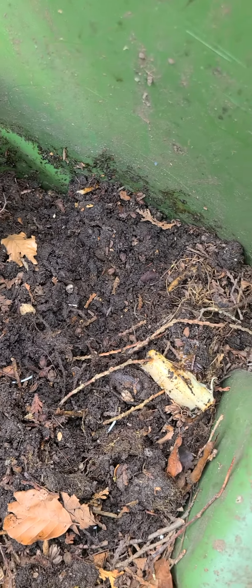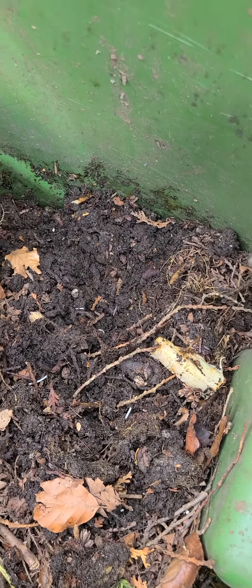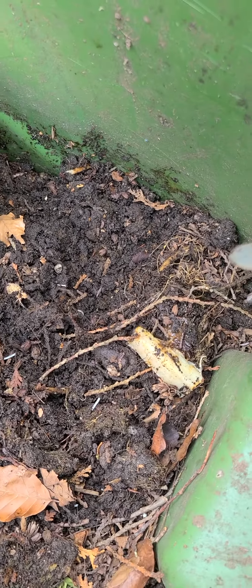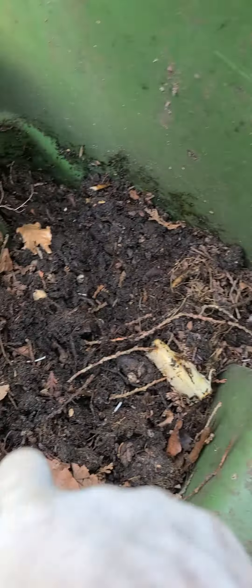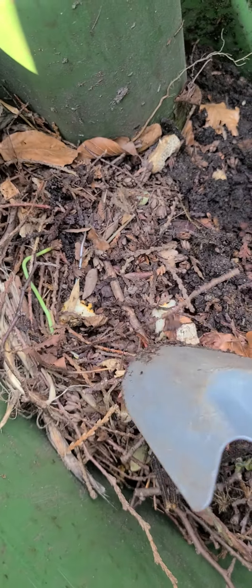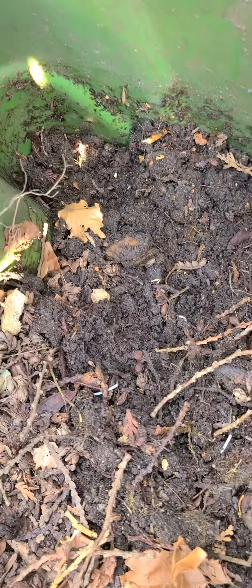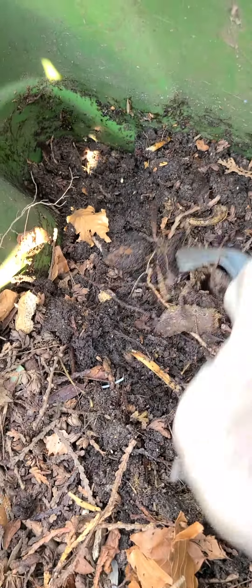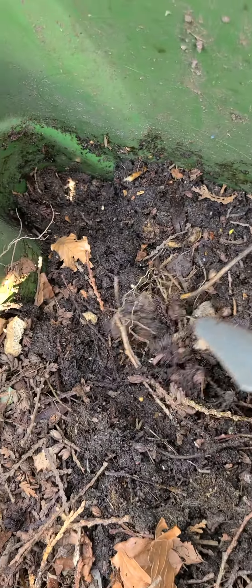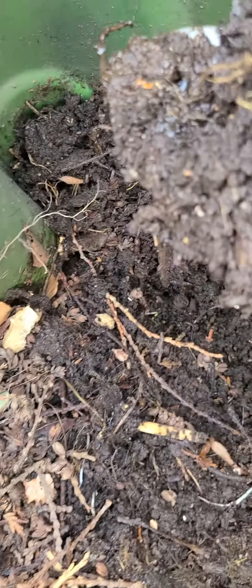I didn't bring this bin here until the start of July or end of June, somewhere around there. I've just been putting my kitchen scraps in here, but recently I did add a top layer of yard scraps — some leaves, some twigs — just to give it that carbon it needs so it's not just a big nitrogen dump. And oh my gosh, has it ever taken off with that!